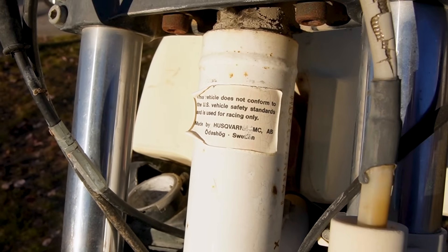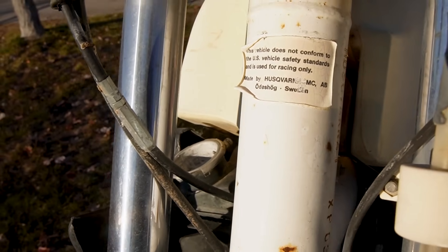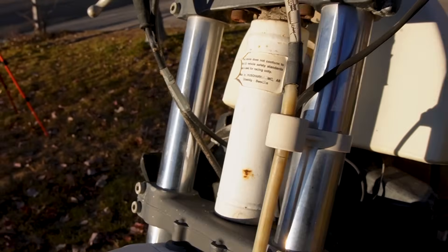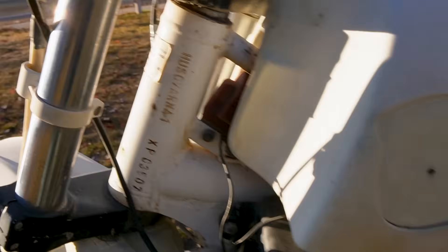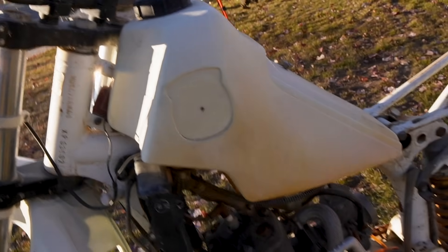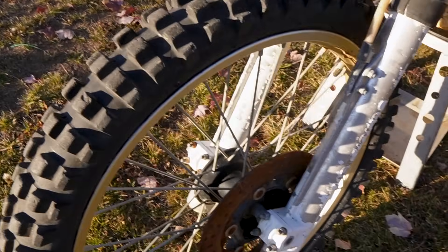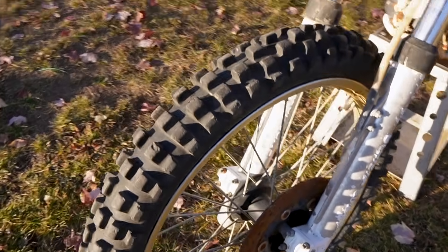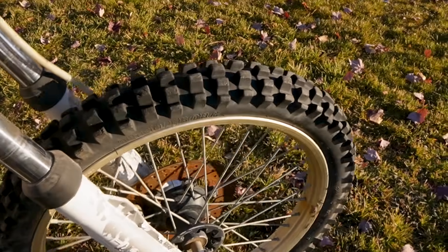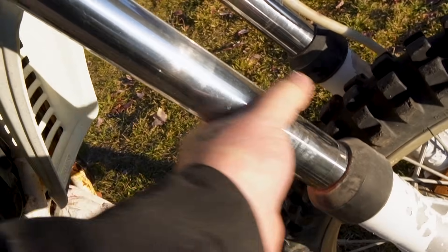"This vehicle does not conform to the US vehicle safety standards and is used for racing only" — race bike, from Odesshög, Sweden. Some VIN numbers: Husqvarna 1, and then the VIN number. The paint's flaking off the forks, the rotor has enough rust on it to be part of the booty from the Titanic. But the chrome on the forks is good, so let's give these things a wipe.